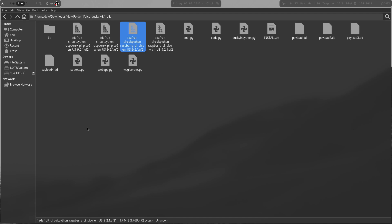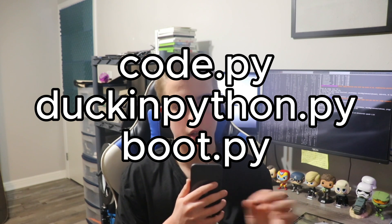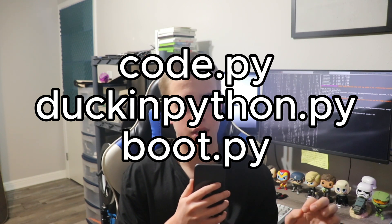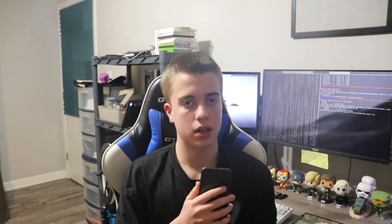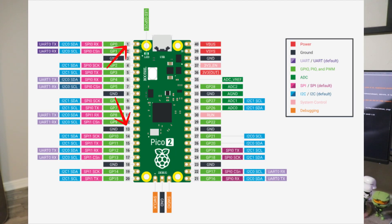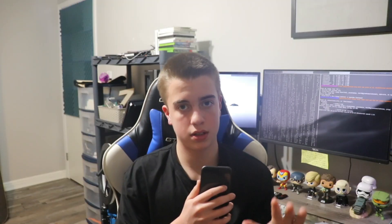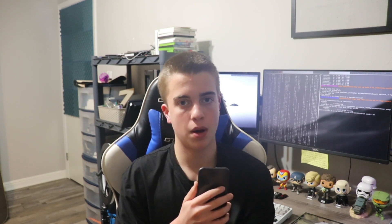Copy the file and it's going to disconnect, then come back up as CircuitPy. Then copy the lib folder and some of the Python files into it, and your Pico is ready. Disconnect it, then jump the cables: ground and GP0 puts it in setup mode; ground and GP15 puts it in attack mode. We're going to put it in setup mode first, then plug it back in.